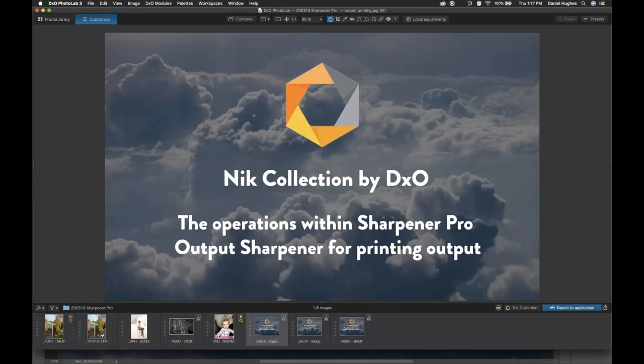I want to talk about the operations within Sharpener Pro for printing and for output. This is actually where I find myself using Sharpener Pro most of the time — using the output sharpener for printing and also for images I'm going to put online or send out for client use. The reason you want to sharpen for printing is because what you see on screen is a particular rendering on your monitor, and when you convert that to a print — whether Walmart, a professional print lab, or your inkjet printer — there's a translation of information and a loss of detail.